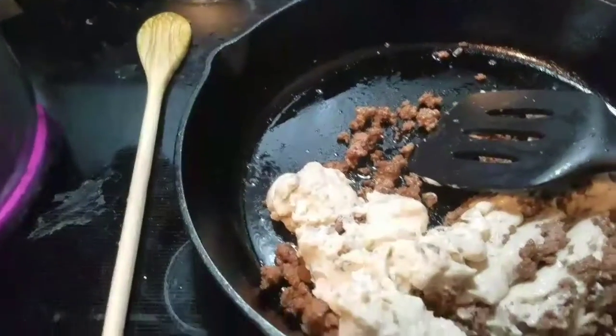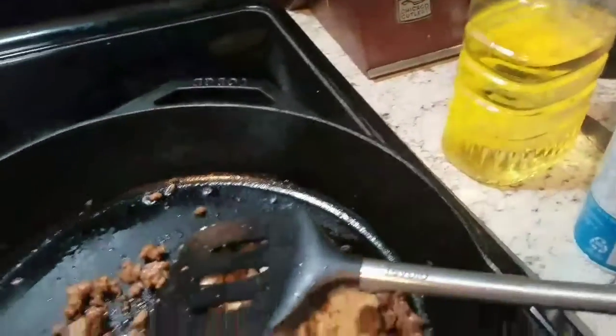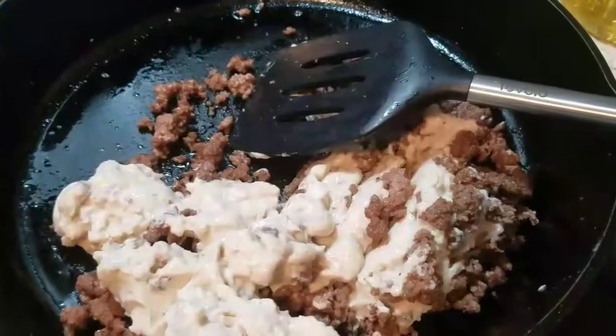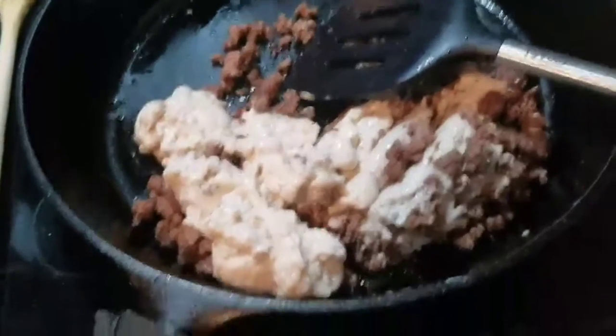Once the noodles are done I'm going to drain them and then add the beef and cream of mushroom mixture to the noodles. I'll bring you back when I start adding the sour cream.